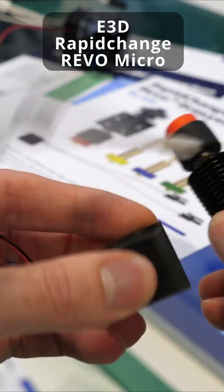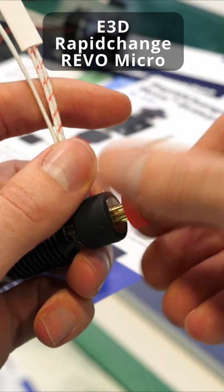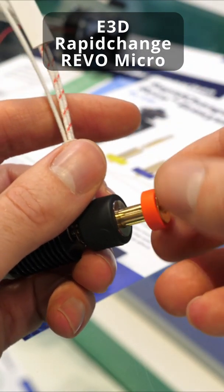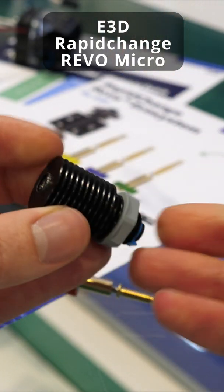Revo micro disassembly. First remove the fan, then continue to unscrew the nozzle all the way until it's out. Then you have the heater core, and you can just remove the spring from the heat sink.